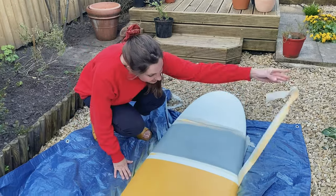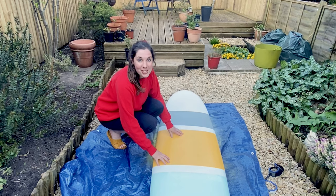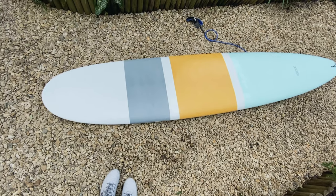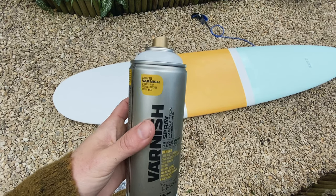Leave the board to dry for a couple of hours and then remove the duct tape. Once you've painted your design, you can leave the paint to dry overnight and then come back and varnish it. The final step is to give your surfboard a spray with varnish — I'm using Montana's, which has UV protection, so it's perfect for surfboards.